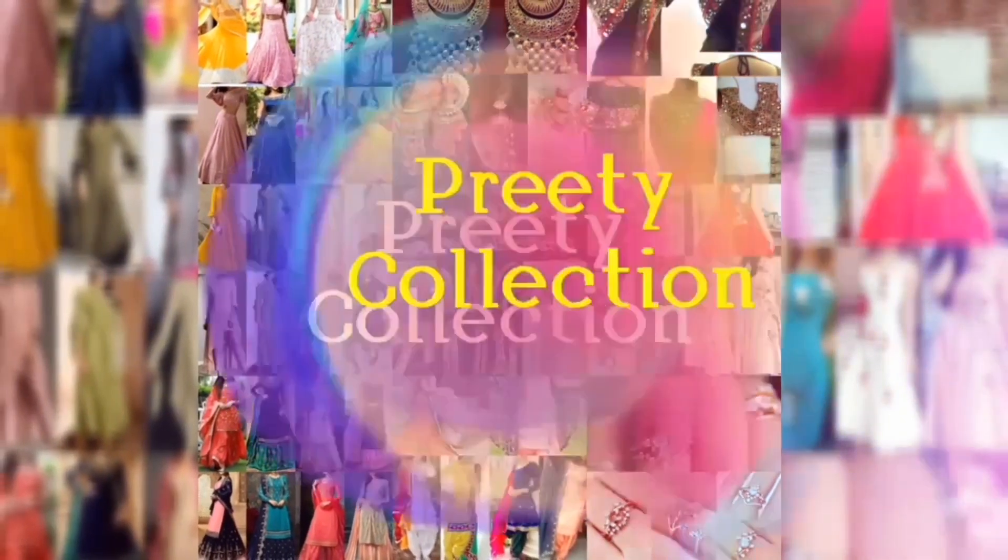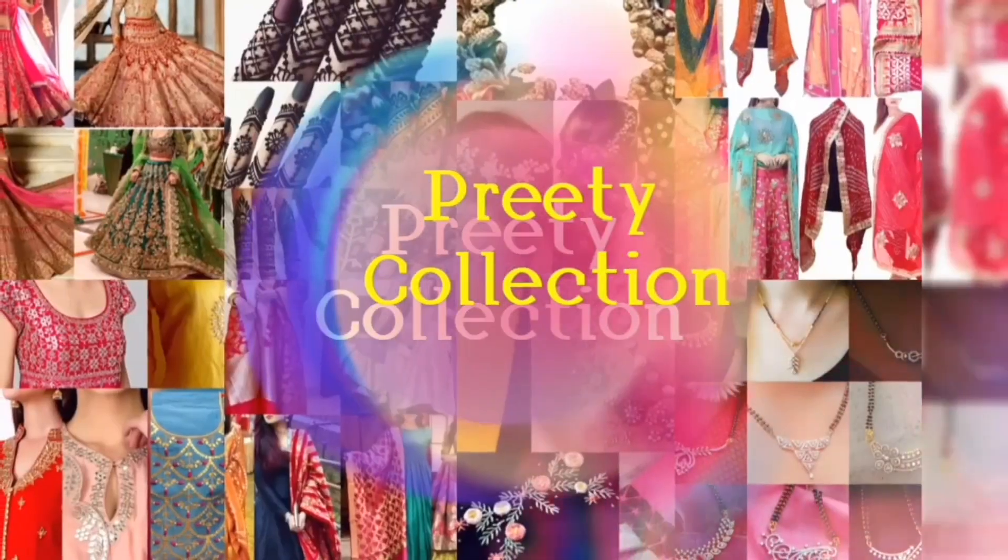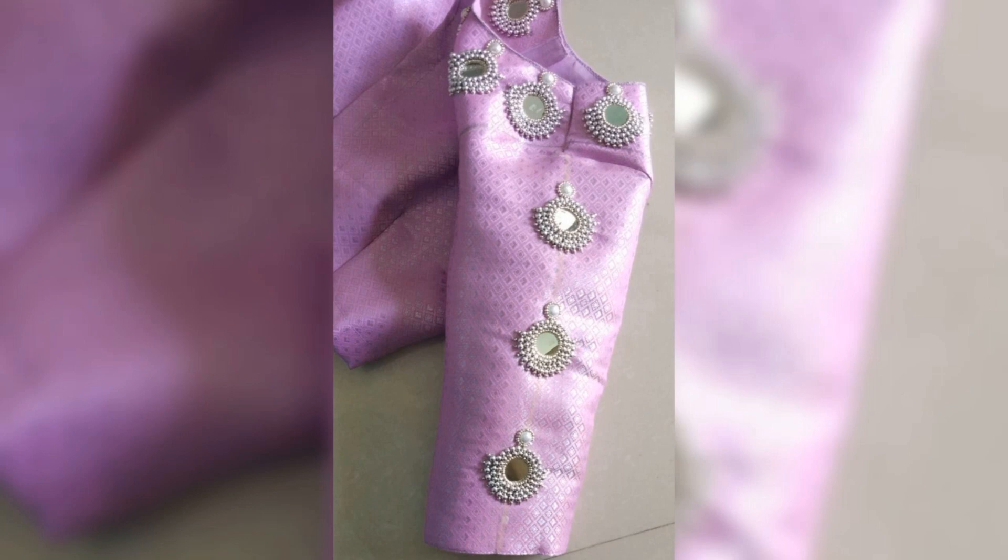Hey guys, how are you? Welcome back to Bachalol. In today's video, I will show you some mirror work blouses.